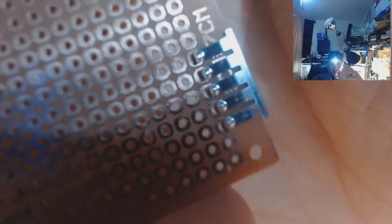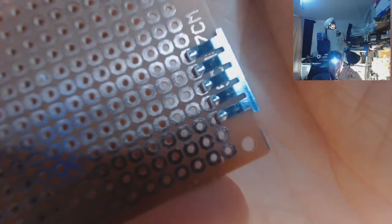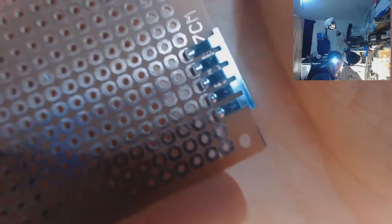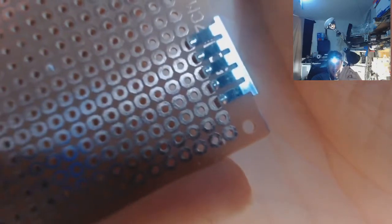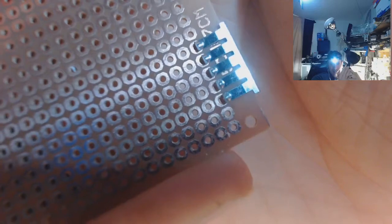It actually lines up with these prototyping boards — it lines up exactly. Think about this: you can just add solder paste and drag solder it. And you've got all these connectors coming off your board.